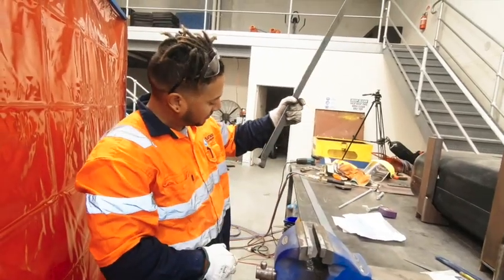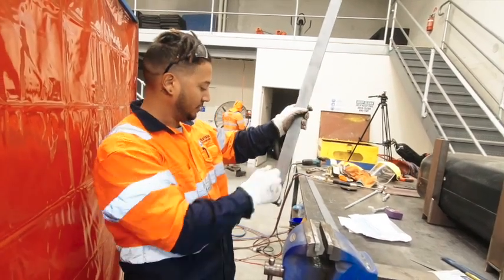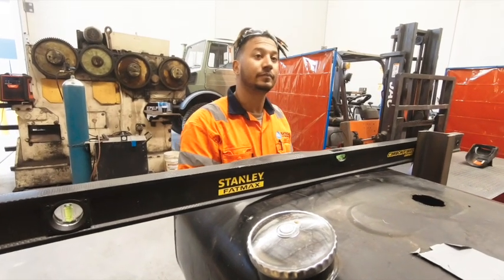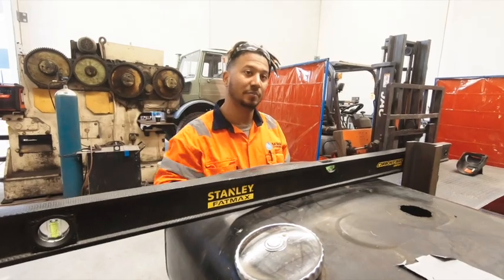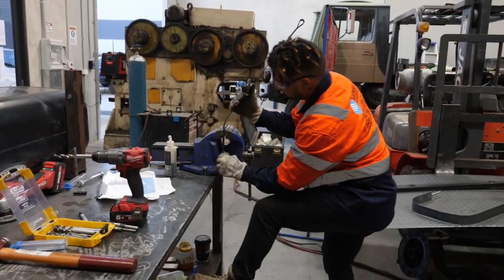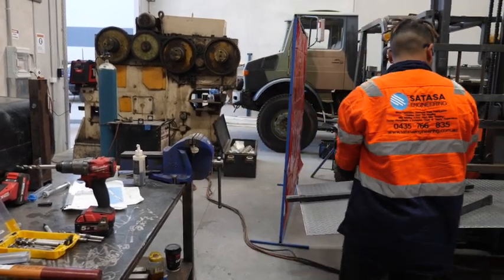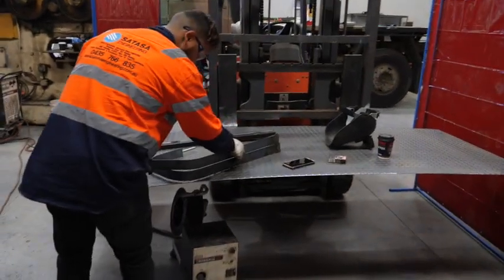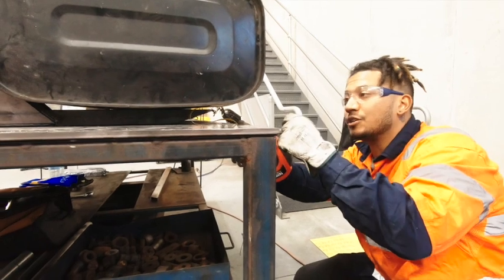Looks pretty good. Yeah, it looks pretty good. It's just squeezed together and then welded. I think we might bring it down — I think that's a good idea. So we'll make the hole a little bit lower just so it takes that bend as well.